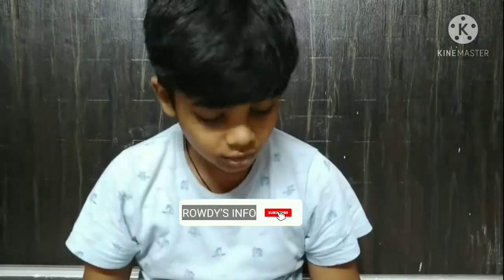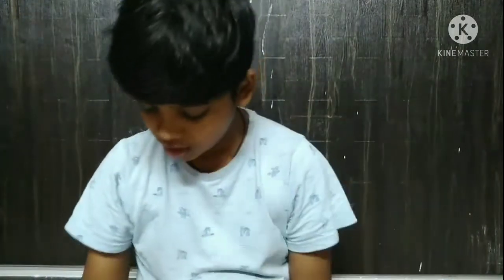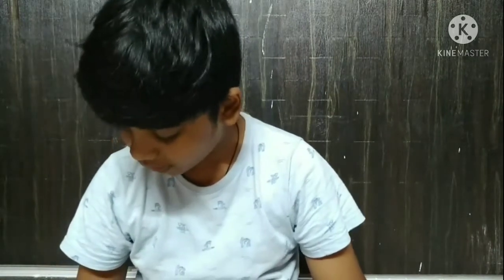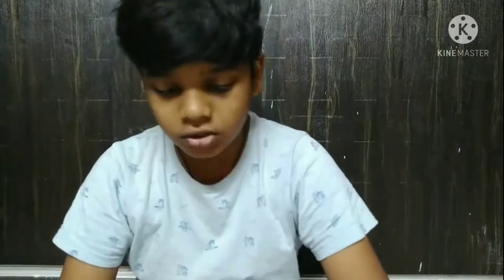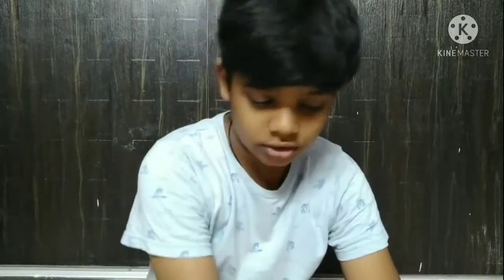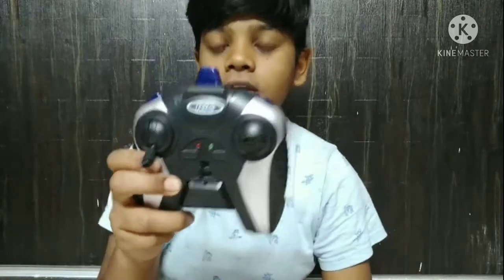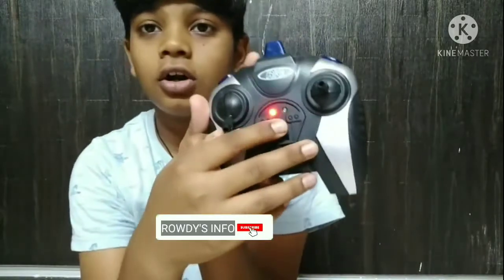Hello guys, today I'm doing an unboxing of the helicopter VMAX HX708 radio control. Come on, let's go, let's unbox. First, opening the controller — here there is an on/off button.